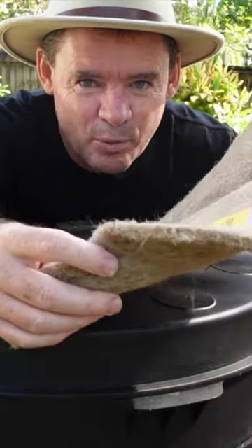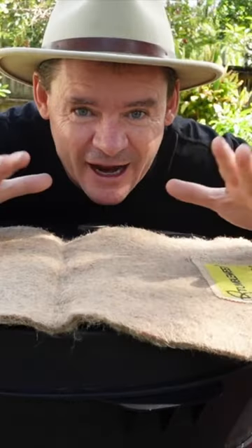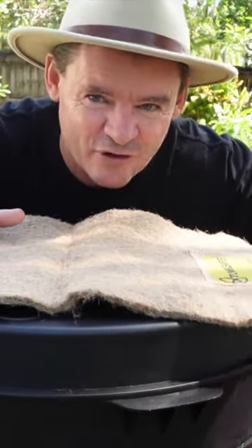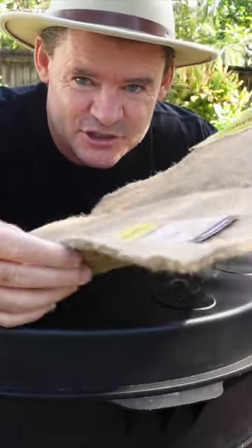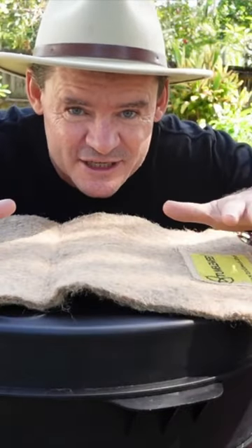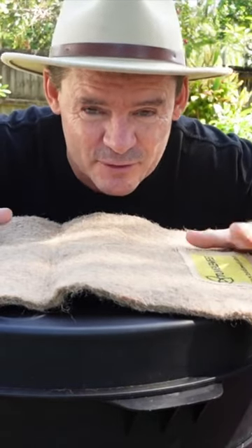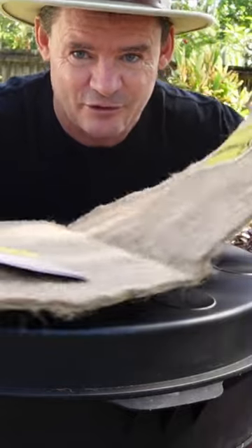You start off with a worm blanket. These are made out of jute or hemp fiber and they work absolutely brilliant. I recommend you stay away from newspaper and cardboard at the beginning and purchase one of these — just spend a little bit of extra money, this will really help your worms get started. Later on, if you want to move into different types of worm blankets, I recommend that also, but really start off with one of these first.